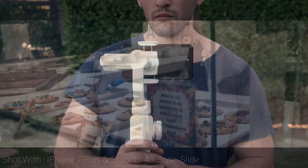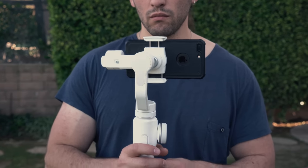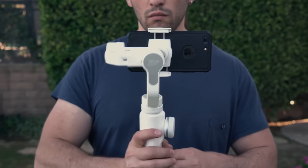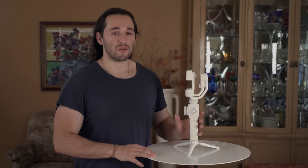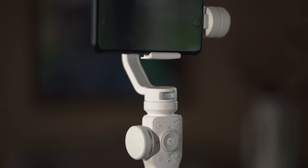So how does a gimbal like the Smooth 4 work? Well, it stabilizes movement in the X, Y, and Z axis — also known as the three dimensions. It uses three electronic motors and IMU sensors that stabilize movement even if you're jumping or running around.